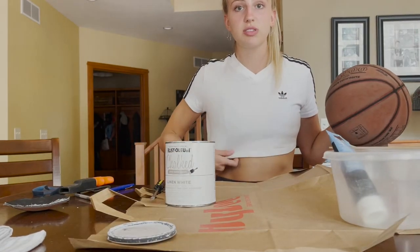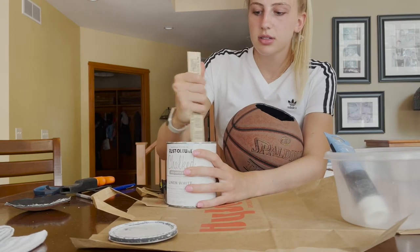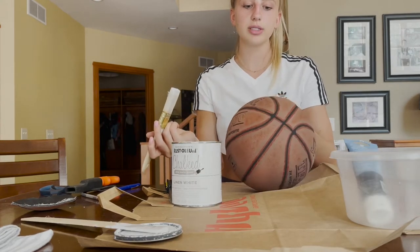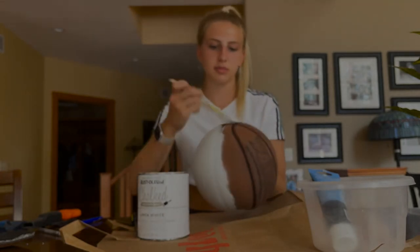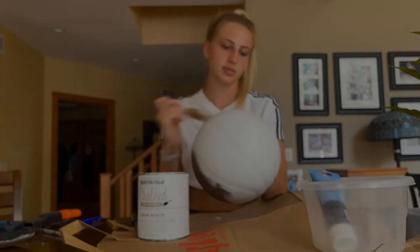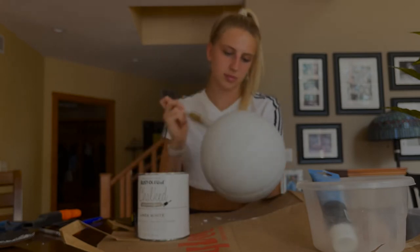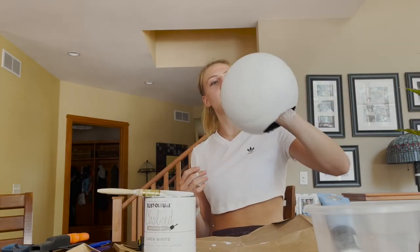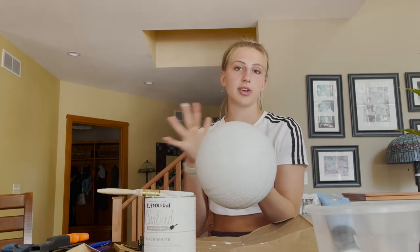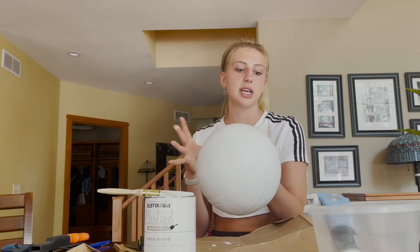I'm wearing a swimsuit under this, so don't worry if something comes up while I'm doing this. And here we go with the painting. I've finished painting the basketball all white and it's looking pretty good, but I have to let this dry before I put the black lettering and lines on it. I'm going to let this dry and then come back and finish painting, then show you guys the rest of how I put the plant in and a couple finishing touches.